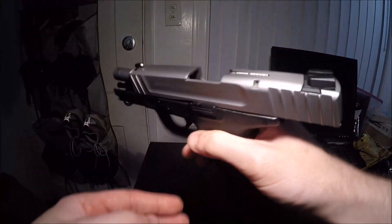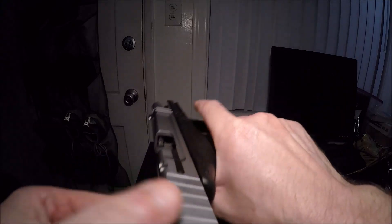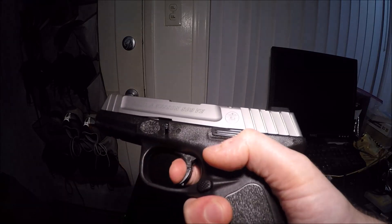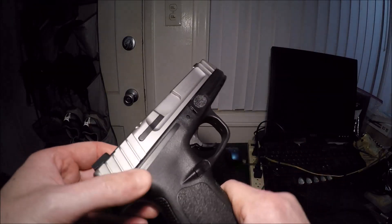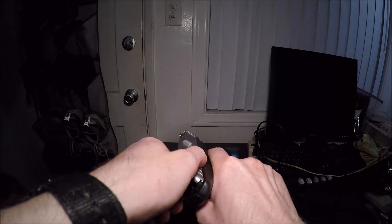Alright guys, here is the second gun I ever bought. This is a Smith & Wesson SD9VE chambered in 9mm. The one thing it's really known for is that really long, heavy trigger pull. This is all stock with no aftermarket parts. This was the very first handgun I ever bought.